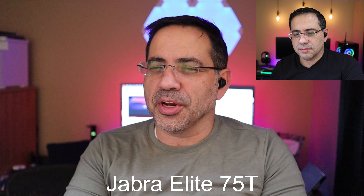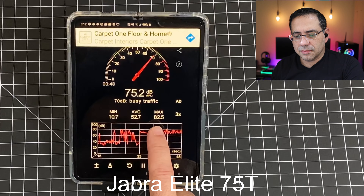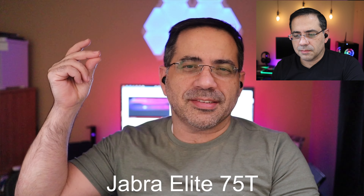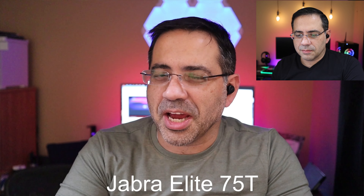This is a call quality test of the Jabra Elite 75Ts. We're in a 360-degree environment — it's pretty noisy — and as you can see the decibel range is anywhere from an average of 51 all the way up to a high of 82.5. Let's go ahead and switch to the Jabra Elite 75Ts.